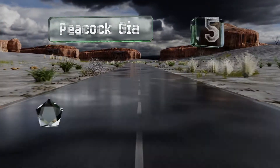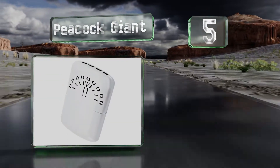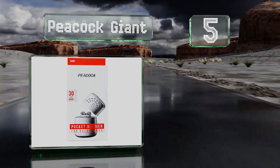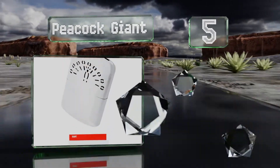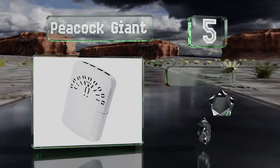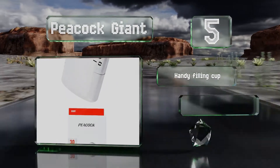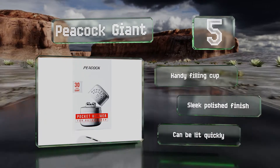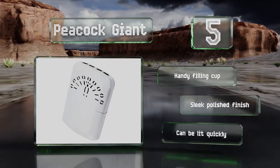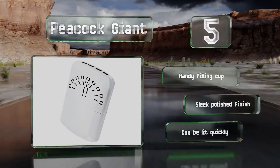Halfway up our list to number 5, the Peacock Giant has a long history and a number of loyal users. This extra large version is able to provide up to 30 hours of warmth, and additional burners are available for purchase separately, so it should last you for the foreseeable future. It comes with a handy filling cup and sports a sleek polished finish. It can be lit quickly.